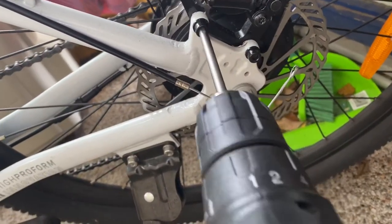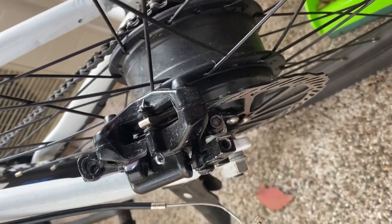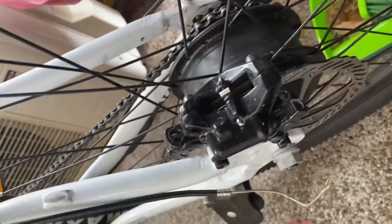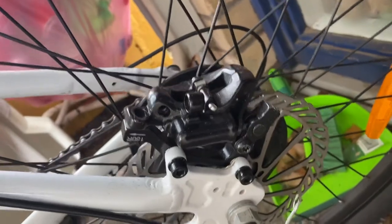I will not be able to remove any of this part, so I cannot replace the back brake. It should be easy — it should just be removed by the drill — but once I put the drill in, it just gets stuck and will not move. That's the issue: I cannot remove the back brake.